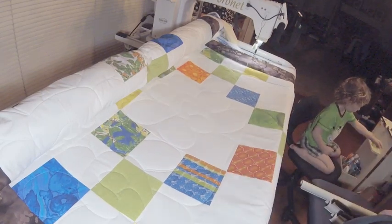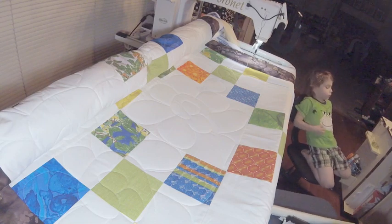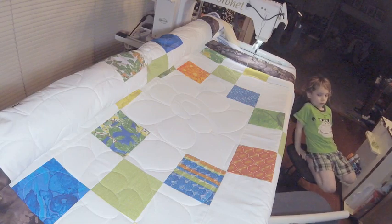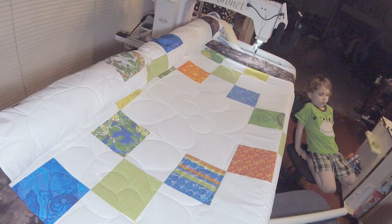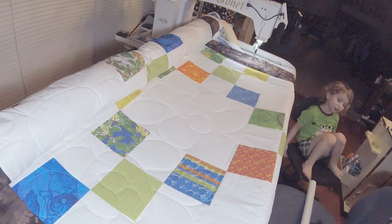First thing, I take these off my sewing table. I do plan on doing a tour of my sewing room, so if you're curious how I store things and everything else, go ahead and check out that video. But for right now, I'm going to take all my parts and pieces and put them on my sewing chair.